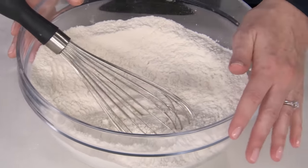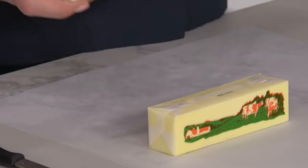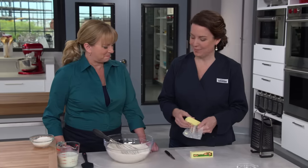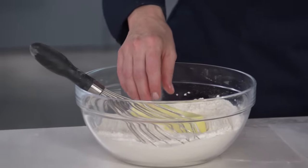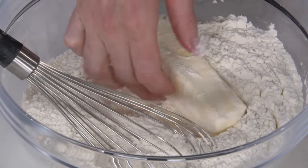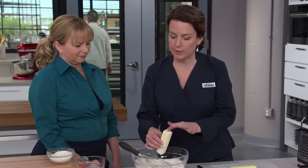Now we're going to move on to our fat. We are using two sticks of unsalted butter — that's 16 tablespoons of butter in our biscuits. And this is frozen butter; I put it in the freezer for 30 minutes. I'm just going to coat this stick of butter in our flour mixture, which is going to make it very easy for us to handle as we prep it.